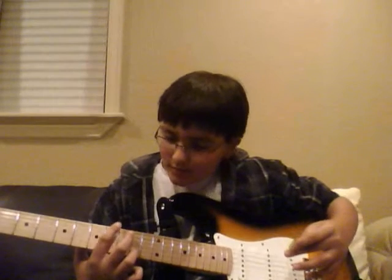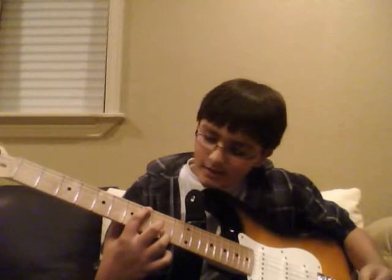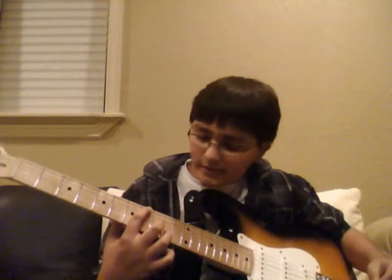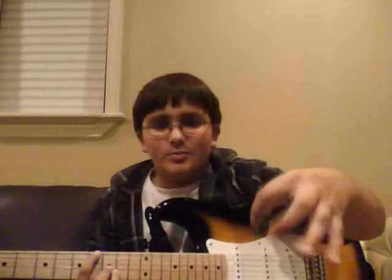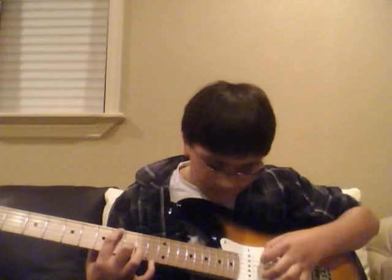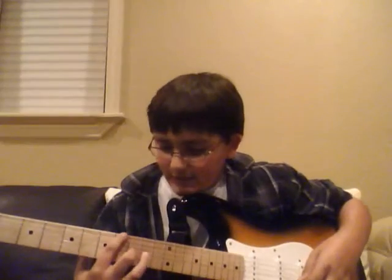So then after that, you change to the 8th fret 6th string, and 9th fret 3rd string, and then you do the same thing except you pluck at the same time — both the 6th string and the 3rd string, pluck at the same time. You pluck it two times, and then you bring them both to the 10th fret. So it'll be kind of hard for the first time.